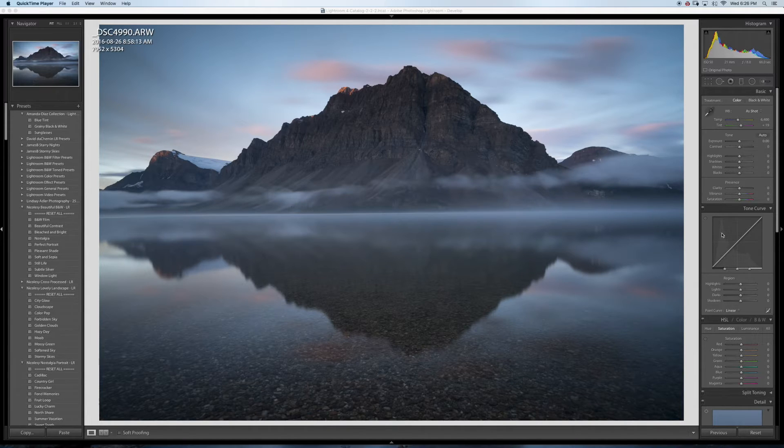I'm gonna do this edit in Lightroom. When I shot it the white balance was actually warmer, so I want to bring out more of those reds and stuff. I'm gonna go warmer on the white balance, and I'm also gonna increase the tint.